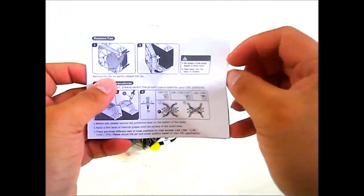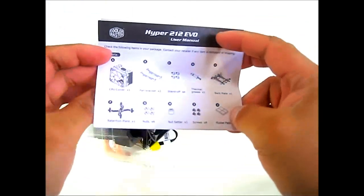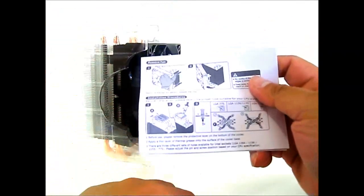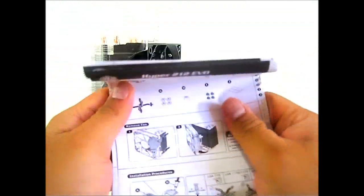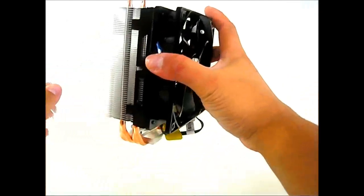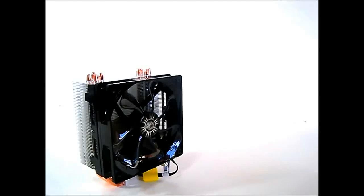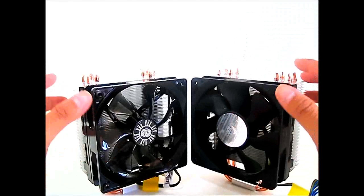You also get an English manual with a list of accessories so you can do a checklist before installation, along with a multi-language installation guide. Let's put all the accessories aside so we can pull out the Hyper 212 EVO and compare it to the older Hyper 212 Plus version currently available in the market.